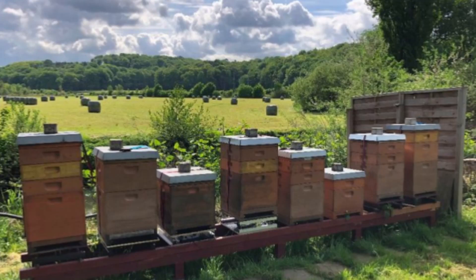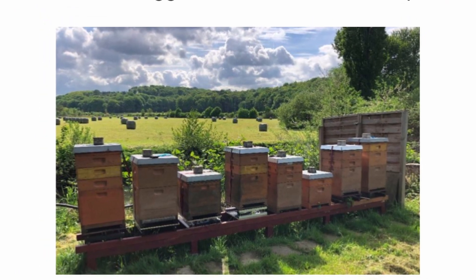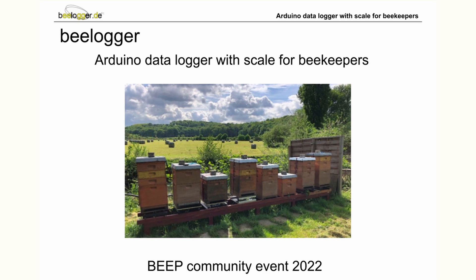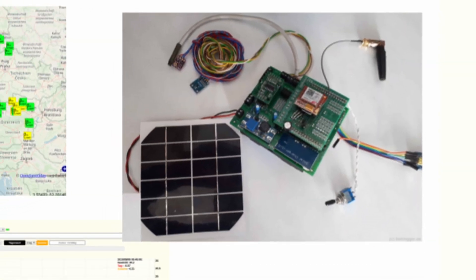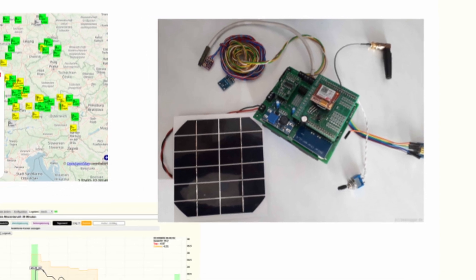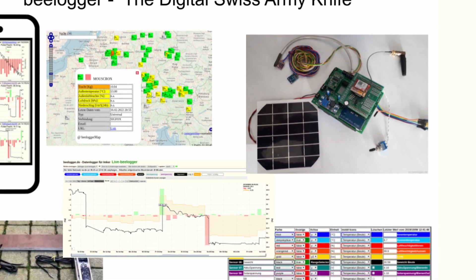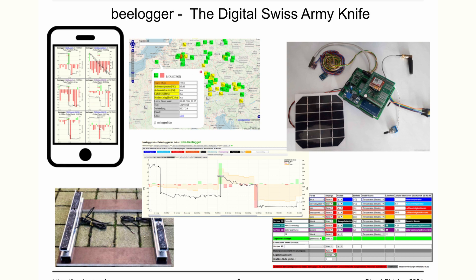Hello dear participants of the BEEP Community Event 2022. Thank you for the opportunity to introduce our project B-Logger shortly. My name is Torsten Goodson and I'm one of the owners of the platform B-Logger.de. With its own design PCB, the B-Logger project offers a do-it-yourself hardware for a wide range of sensors and transmission options with a special firmware that can be individually configured. B-Logger is the digital Swiss army knife for beekeepers.